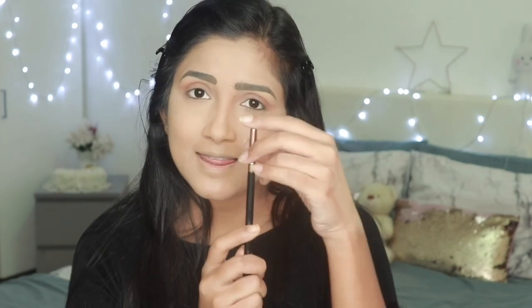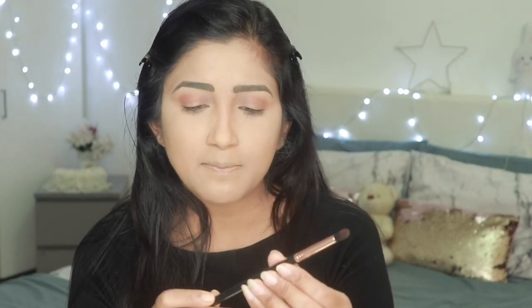As you can see, I didn't go above my crease much — I just stayed in the crease. Now I'm taking a really defined, thin brush — this is from Sigma, their E45 brush — and picking up just a little bit of a dark shade to define exactly right in the crease, not blending much, just to define that area slightly more.